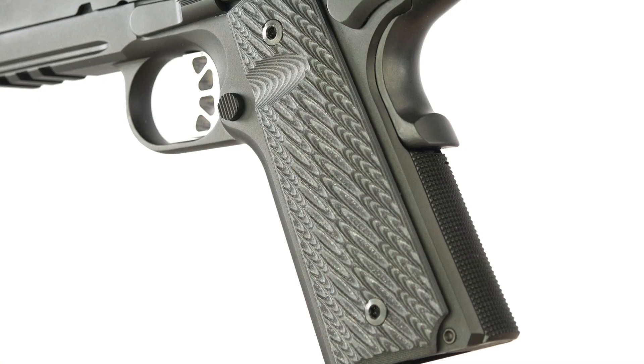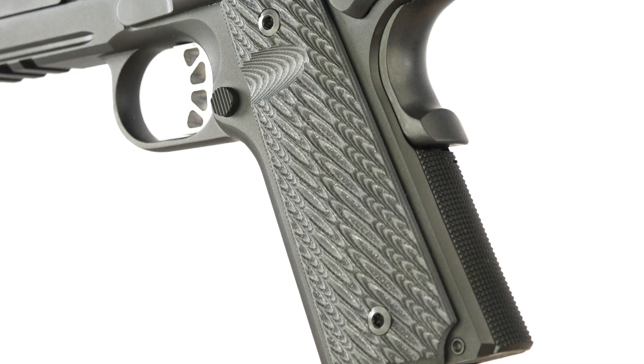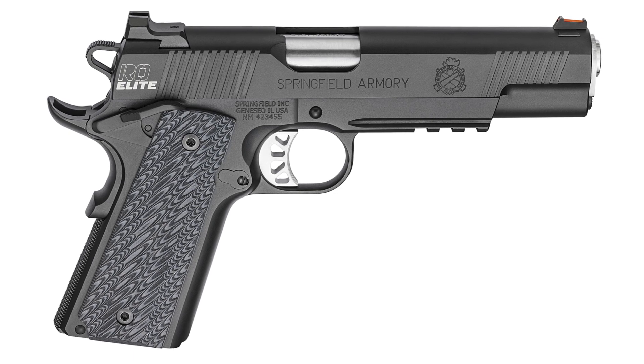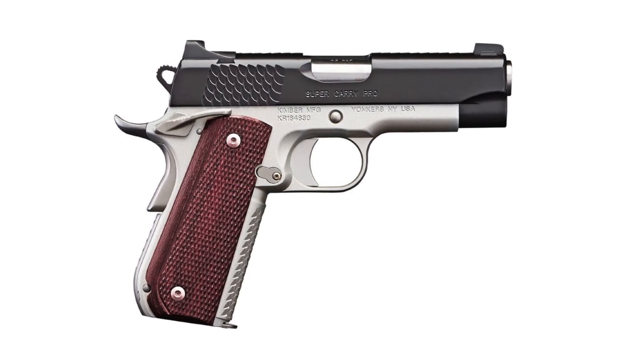But even for people with normal or large size hands, just changing that profile, slimming it down, can really make a big difference in how the gun feels. In fact, the design is effective enough that we're seeing it in some production models, including Springfield's RO Elite series of 1911s. Recently, I had the opportunity to shoot some of those Springfield RO Elites, and I really liked the way they felt.